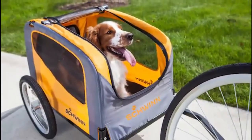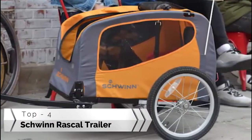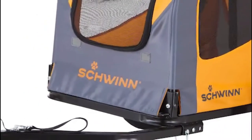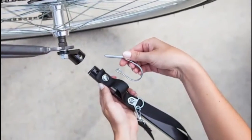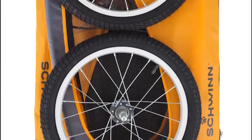You can find your best friend along for the ride with the Schwinn Rascal Pet Trailer. Designed to hold one pet weighing up to 50 pounds, this bicycle trailer features a durable steel frame, 16-inch aluminum wheels, and a washable non-slip liner. Setting up the trailer is quick and easy. The coupler attaches easily to almost any bicycle, and the tires can be inflated with a standard bike pump.